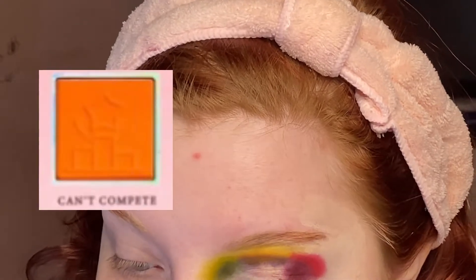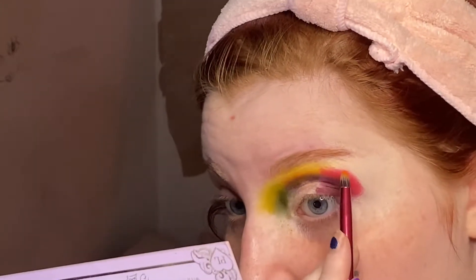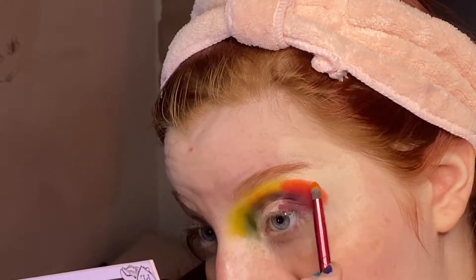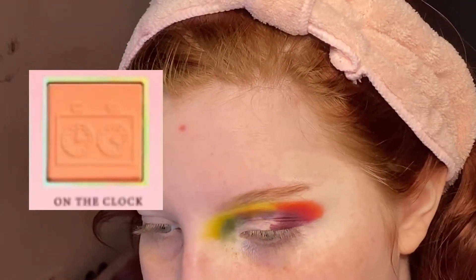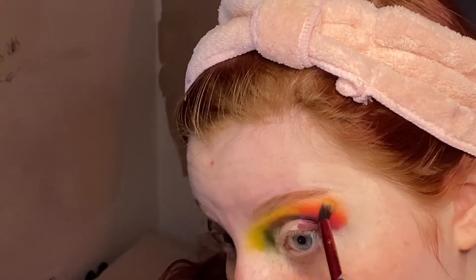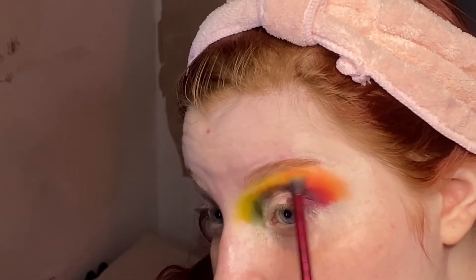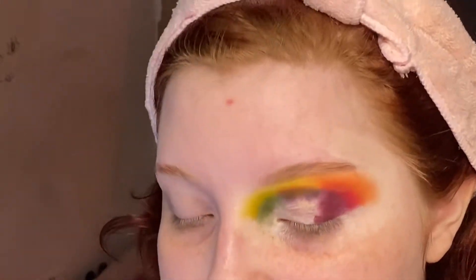Then I'm taking the shade Can't Complete — this is going to look quite different on the outside. For the last shade I'm going to take On the Clock. It will look so messy now, but once I build up the shade it will be fine, so I'm just going to repeat the steps I've taken and build up the pigmentation.